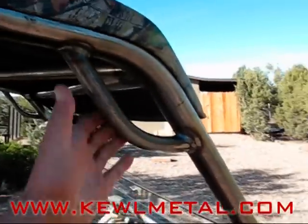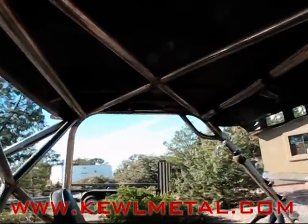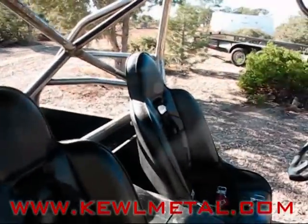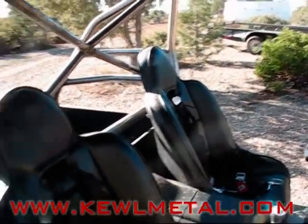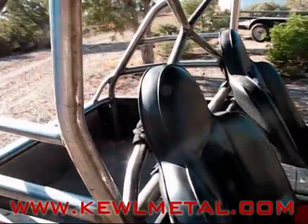This cage also has some nice grab handles up here at the top, a nice cross bar on the inside, and a nice cross bar behind your seats. These are aftermarket seats — they're taller than the stock seats, and the cage allows room for your aftermarket seats, which will not fit in the stock cage.